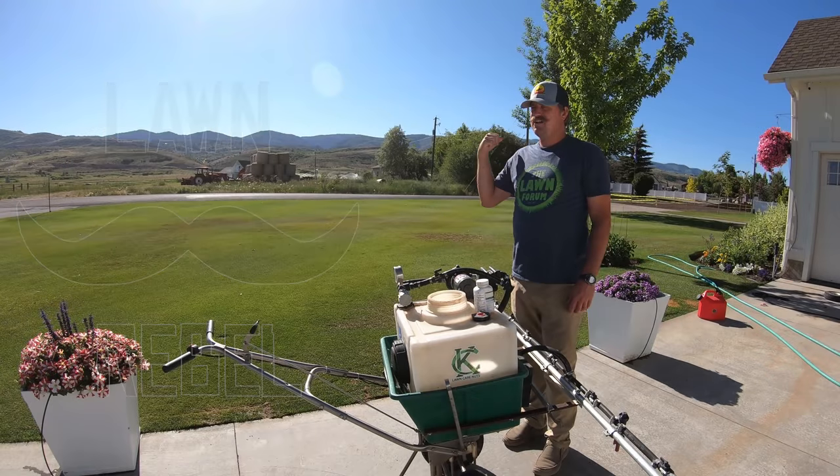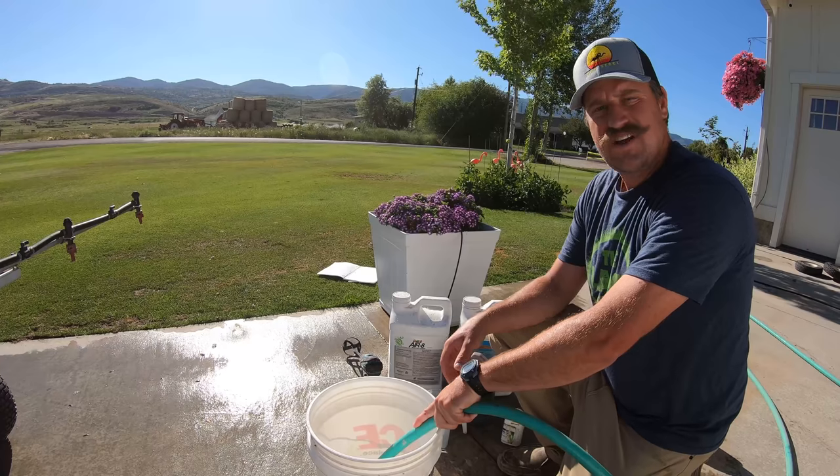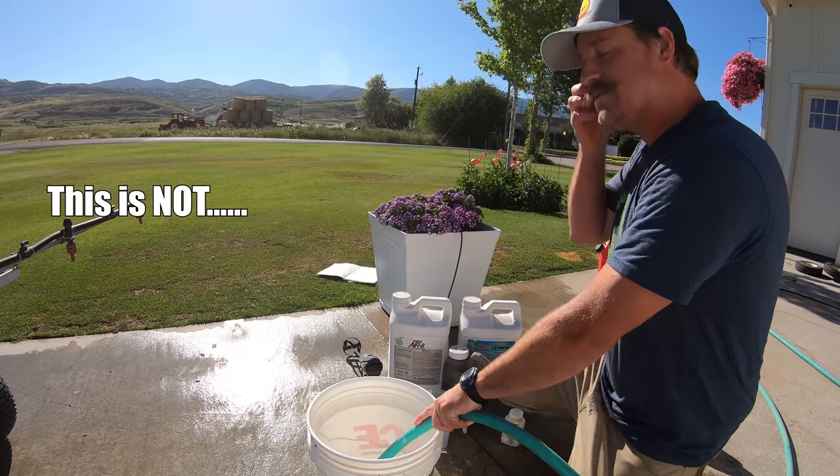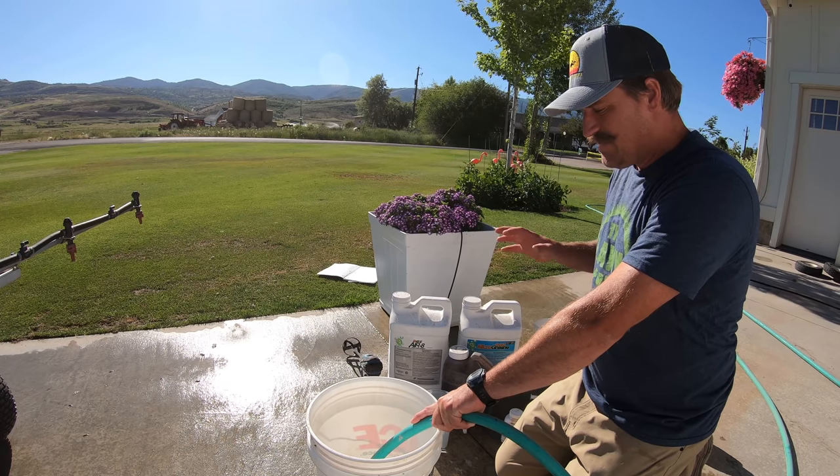I'm going to seed my lawn here today over in the cottonwood corner. I have a bunch of stuff that I'm going to add to this cocktail to put down with my pre-emergent for my seed.